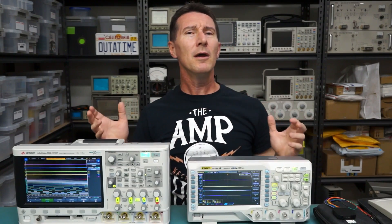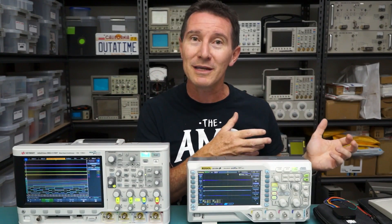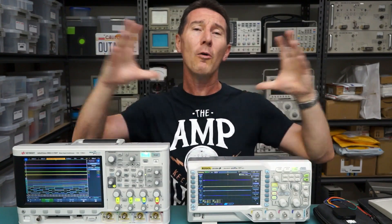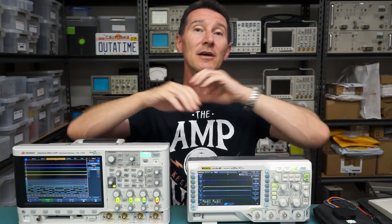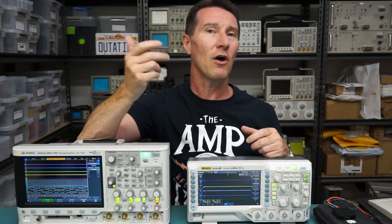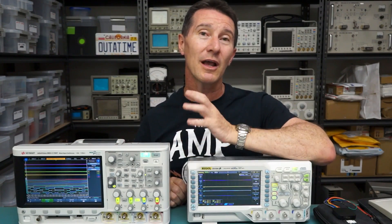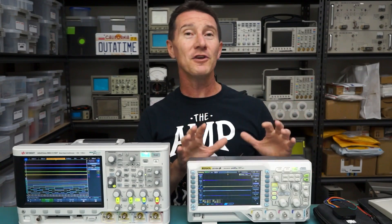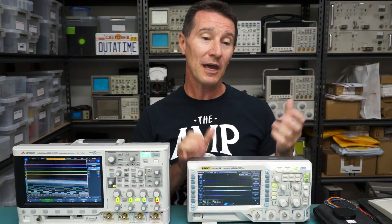Most digital stuff you're doing these days is not like it was 20 years ago where you had a whole board full of hundreds of chips all digitally interconnected and you had to debug them all. Now it's all serial buses and things like that. Typically when you're looking at logic analyzers, you're looking at doing serial buses — SPI buses, I2C buses, CAN buses, one-wire buses. Often you don't need those 8 or 16 logic channels that you normally would.